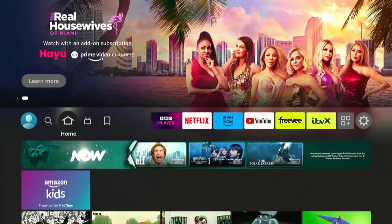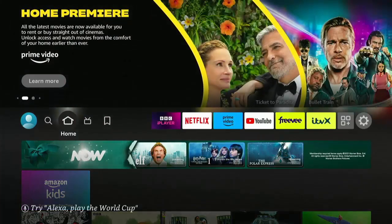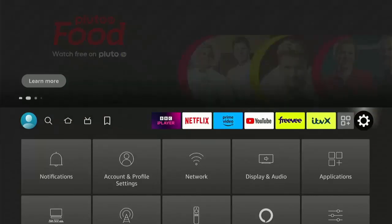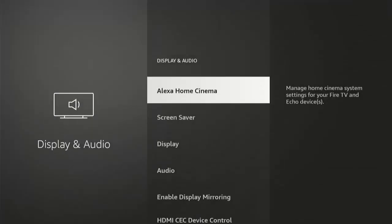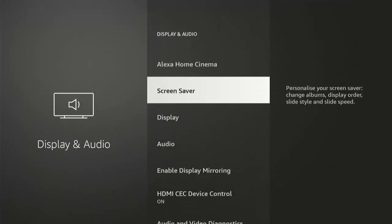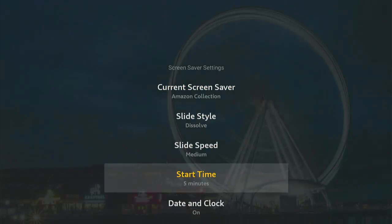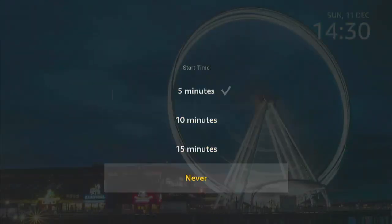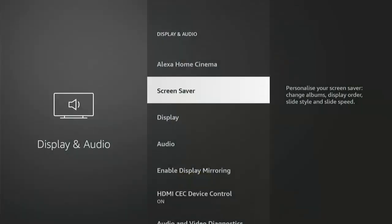We're going to show you how you can set up your Fire TV Stick or Cube to get the most out of it. First of all, go across to the settings cog on the right, go down and across to Display and Audio, press the middle button on the remote. Go down to Screen Saver, middle button, and go to Start Time — change it to Never and press the middle button. That means your screen saver will never kick in.